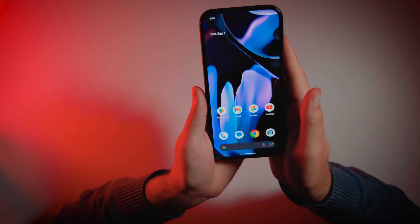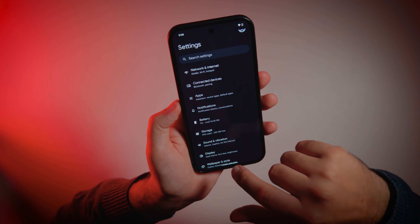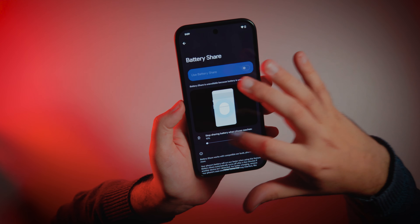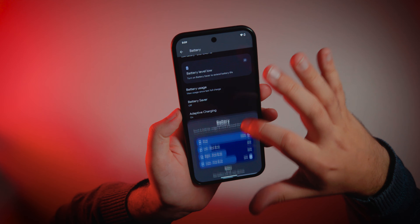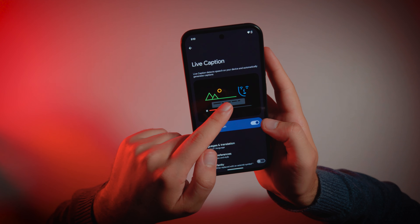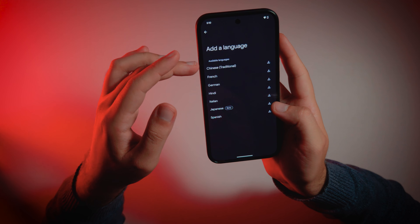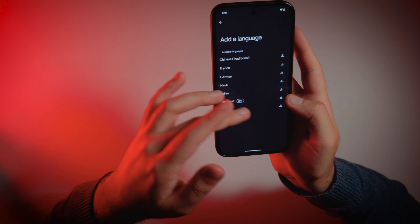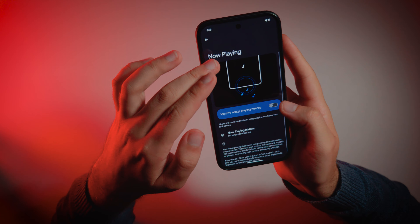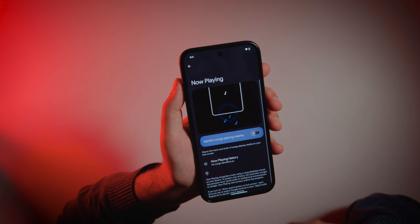Let's quickly overview the settings. This is almost stock Android experience. Of course, this is a global device — it has full support for Android Auto, every goodie from Google possible. We have battery saver, reverse wireless charge. Nice sounds. Live caption detects speech on your device and automatically generates captions. Languages available: Chinese, French, German, Hindi, Italian, Japanese, and Spanish. I want to see more languages in this list. Now Playing identifies sounds playing nearby — it downloads a database from the internet, but I feel like I will turn this off for battery life.